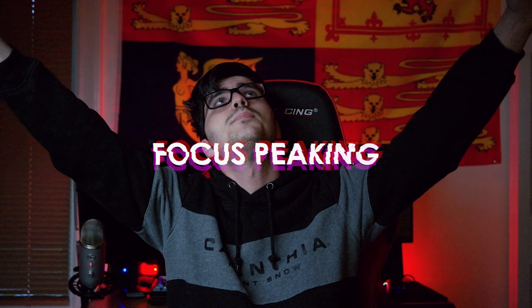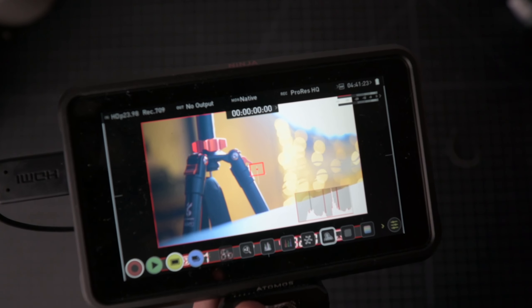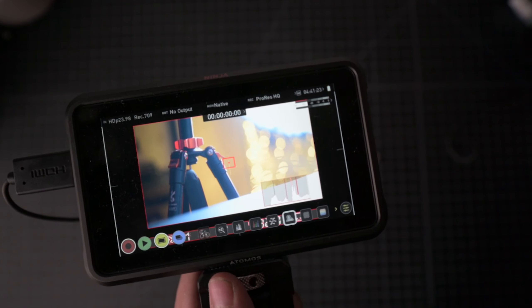Speaking of getting the shot in focus, we've got focus peaking. Focus peaking outlines your subject — or whatever is in focus — with a specific color outline. I always choose red; it's also the default for most cameras. When you have it enabled, everything that's in focus will glimmer with that outline, so you can see what's in focus really easily. You can focus on an eye, make sure it's tack sharp while everything else is slightly out of focus, and everything is drawn right to that eye.